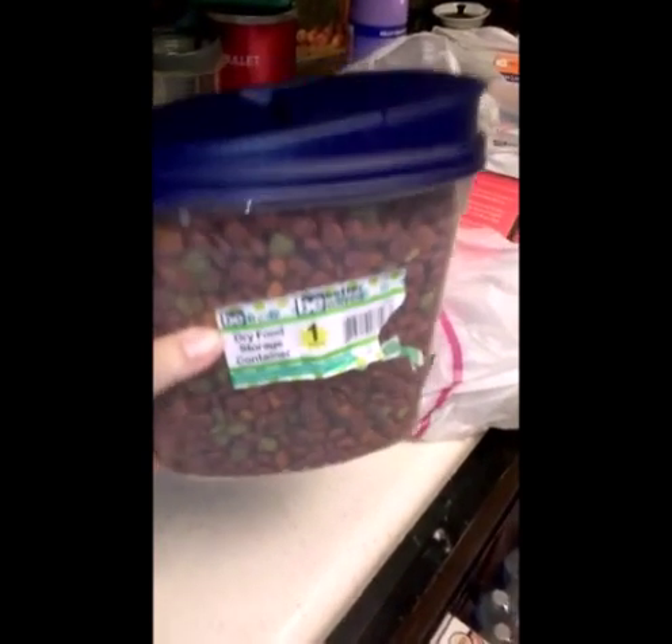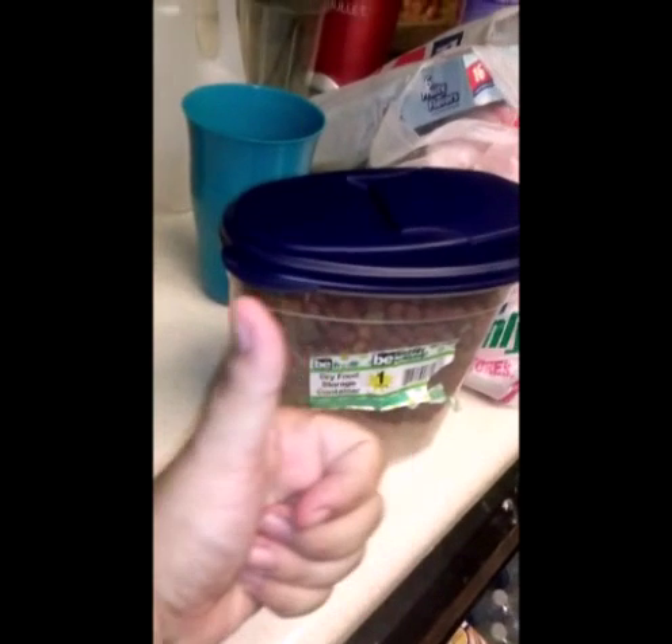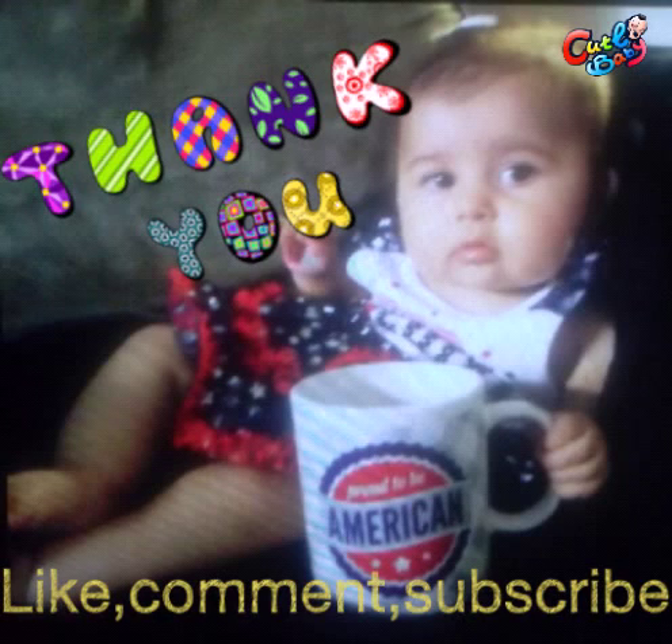I give it a big thumbs up because it seems really durable and so far we like it. Thanks for watching, like, comment, and subscribe.